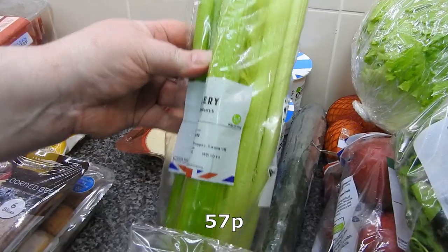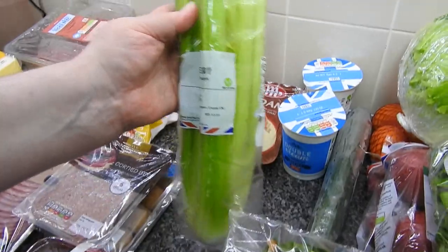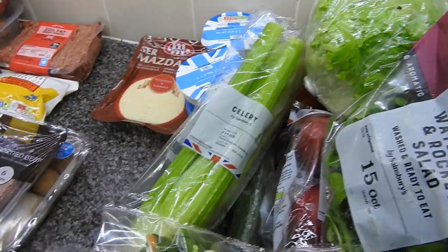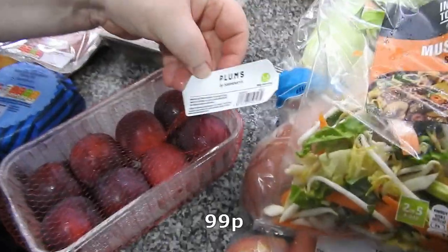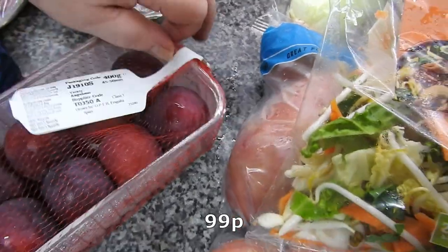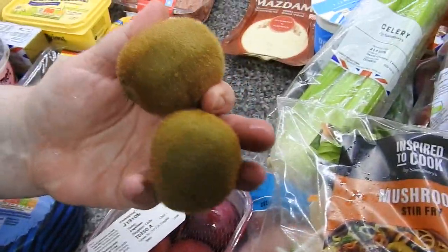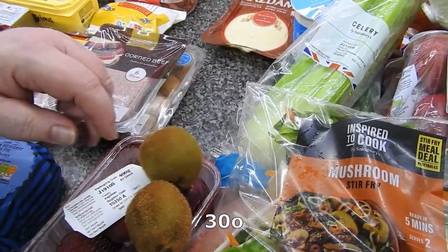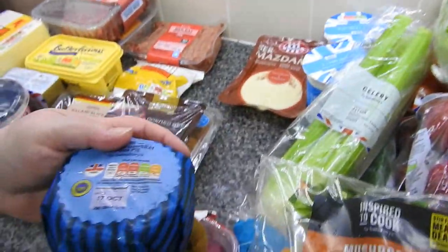A head of celery. Some plums — Steve and Caitlin eat these. I did get three kiwis but I've just chucked one because it was all smushy. Amy likes kiwi now and again.